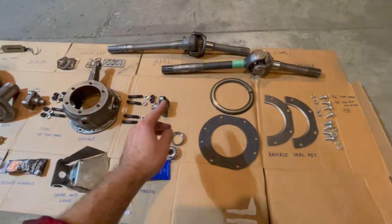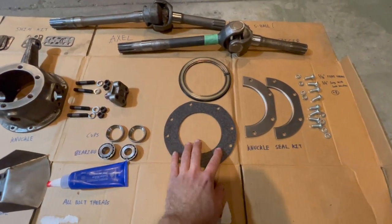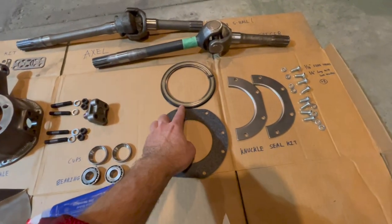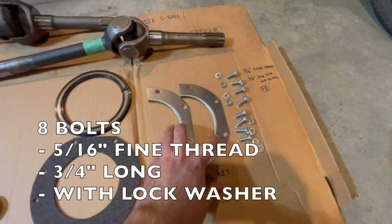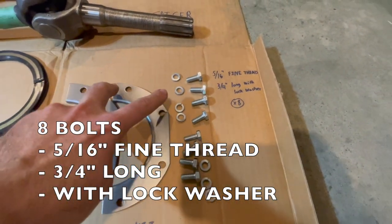Moving to the right of our board we'll get to our knuckle seal kit. This will be installed on the back side of your knuckle to prevent oil from leaking out. There's a felt pad, some rubber, and metal plates that hold everything together, and then there are eight bolts — they're 5/16 fine thread, 3/4 inch long with lock washers.